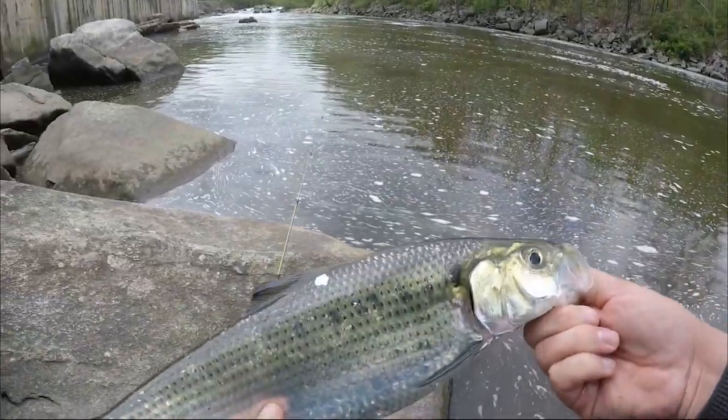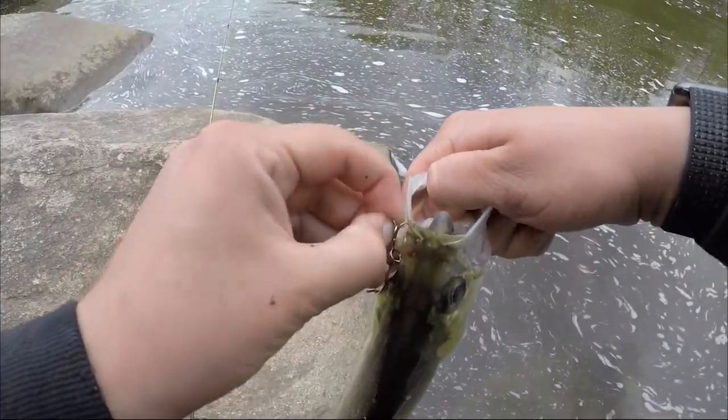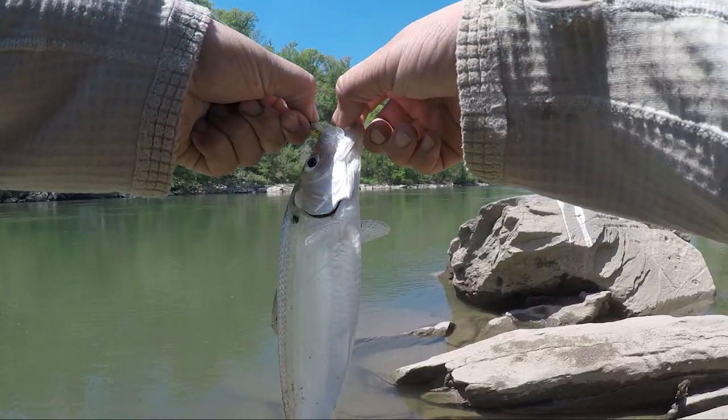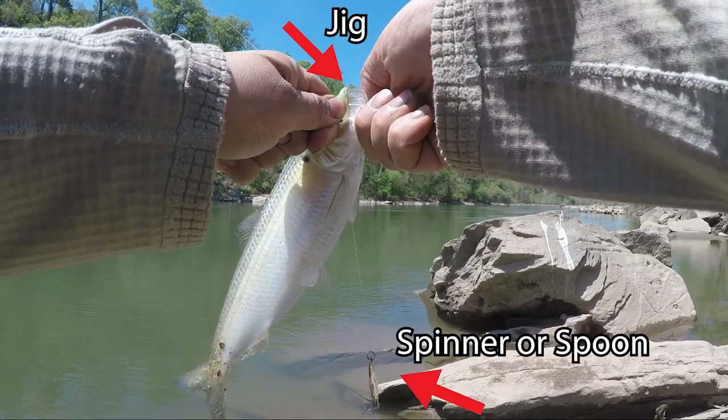Color really doesn't matter that much — I'll tell you what really does matter most in a moment. If you want to get fancy you can switch up colors. Here's a gold one and a rainbow trout colored one. For the most part, spoons will outfish spinners, at least in my section of river. I usually like to have the spoon on the very bottom of the rig, and then bring it up to the jig. For the rig, I usually have a small flashing piece on the bottom, whether that's a spinner or Cast Master.